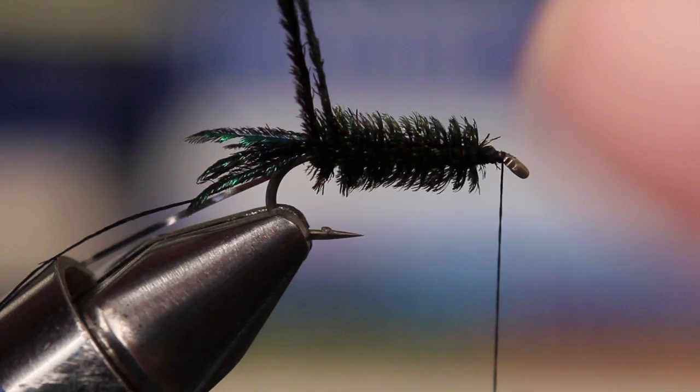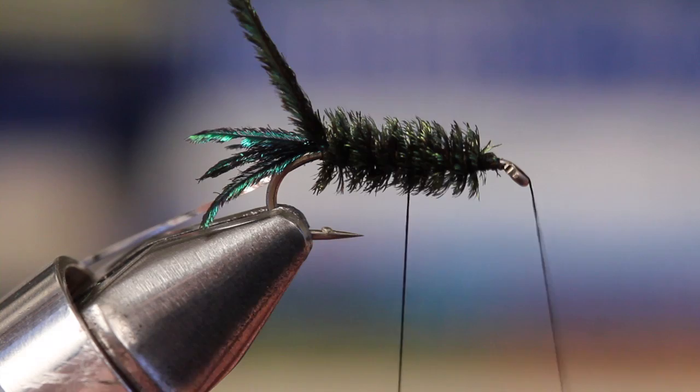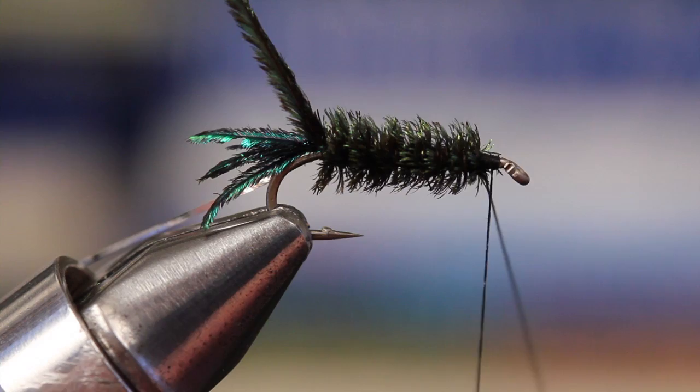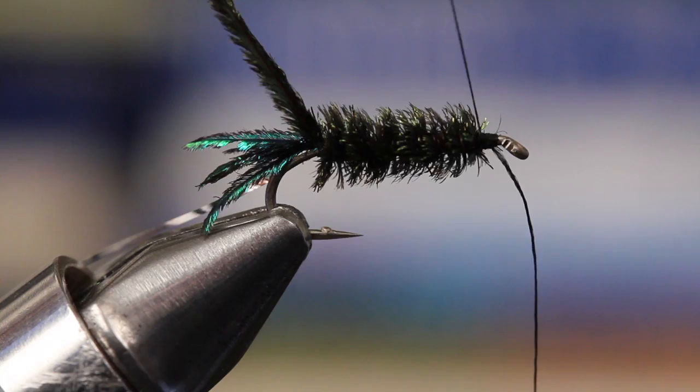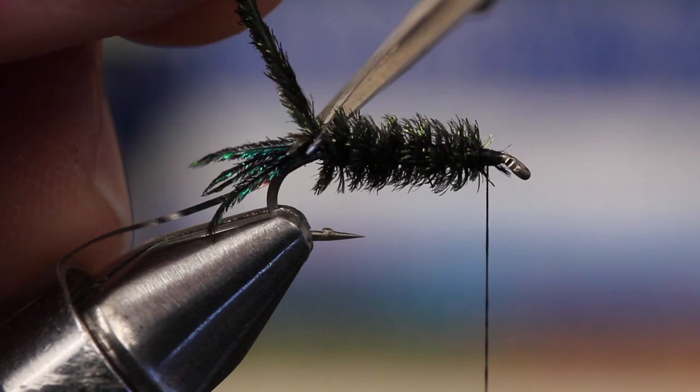Once you reach the tail, pick up that tag of tying thread you left and use it to secure the hurl, then take open spiral wraps up the shank, trying hard not to trap fibers as you go. At the head of the fly, use your tying thread to secure the tag thread before finally snipping it off close.